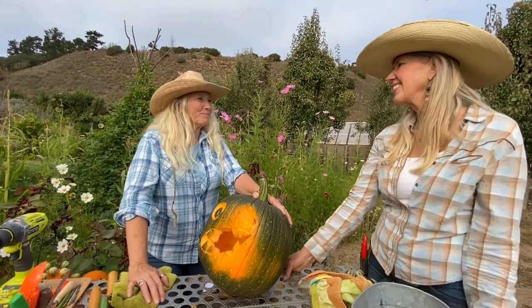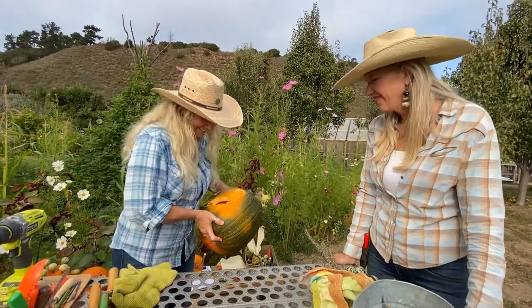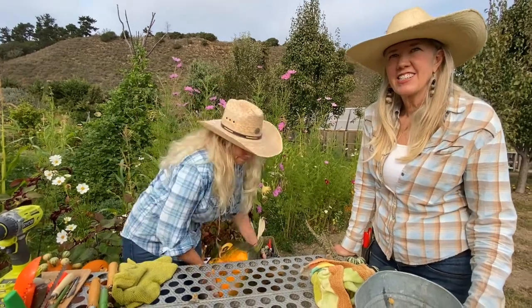I made a scary witch pumpkin one year that just got better and better with every passing day as it aged. You could just keep making more pumpkins as they go. Let's talk on the next one.